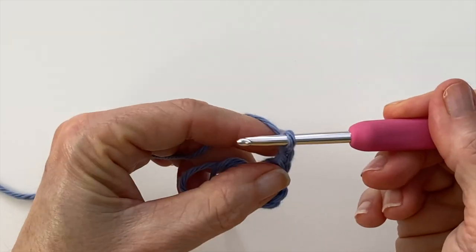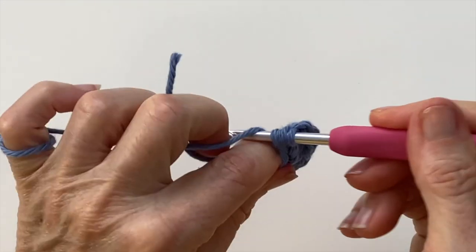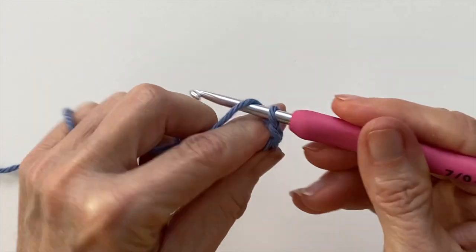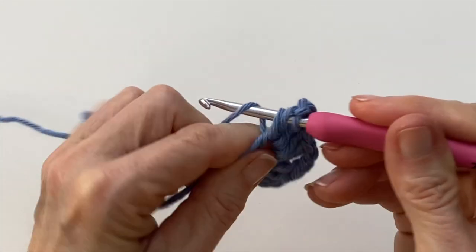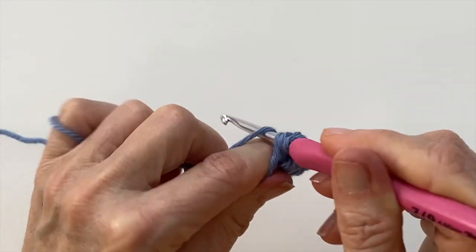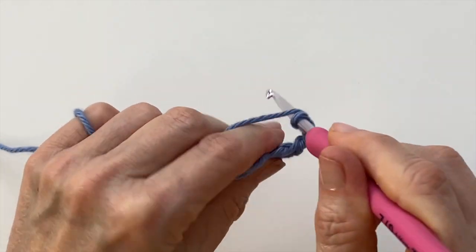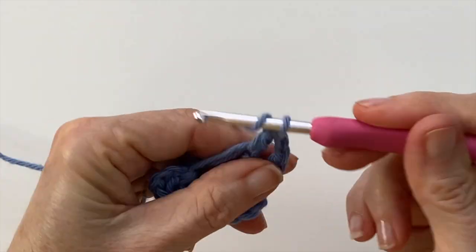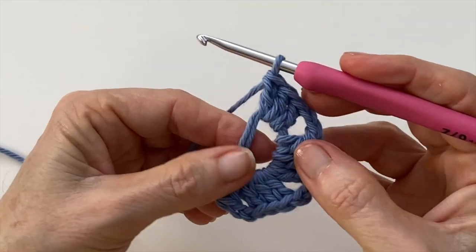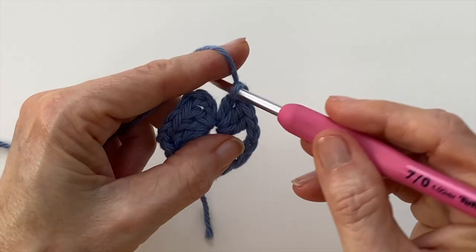Chain two, three double crochets, chain two, three double crochets, chain two, three more double crochets, and you should have by now four clusters. Let's do our last chain two.